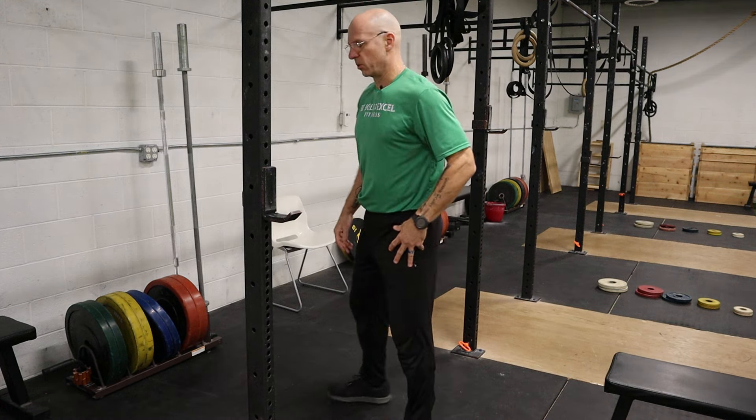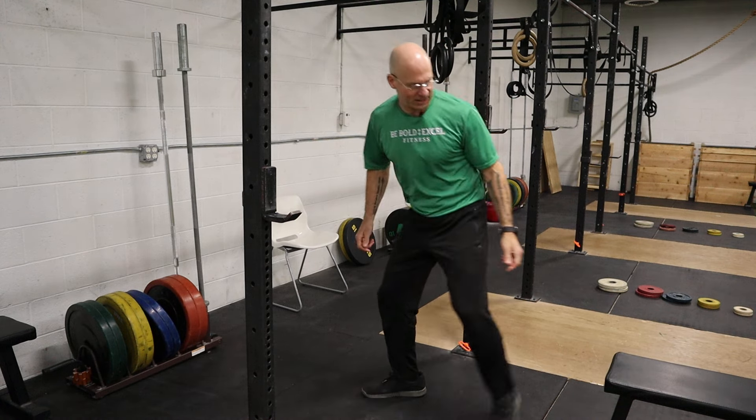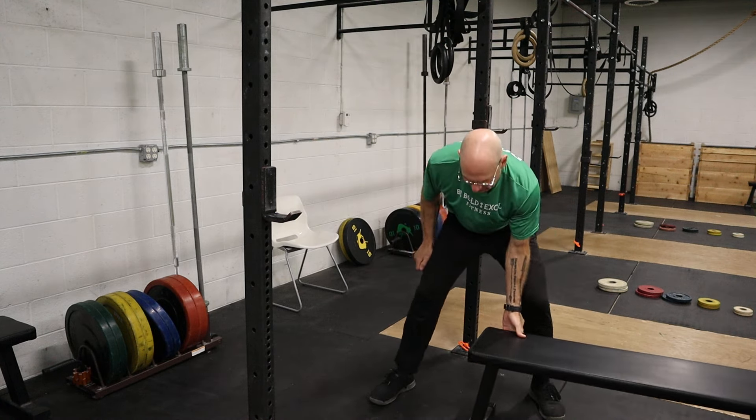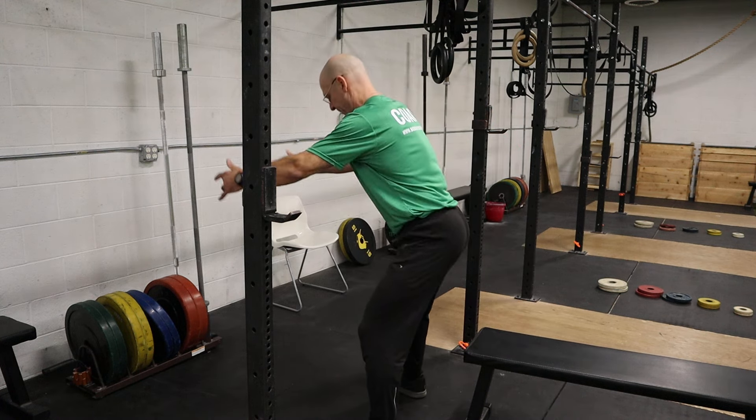Feet positioned just outside shoulder width, toes turned out at a slight angle. First thing I'm going to do is not squat straight down, but send my hips back — like I'm trying to sit on something and I have to reach for that chair or that bench.